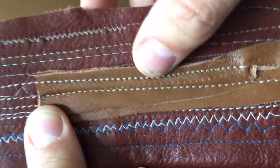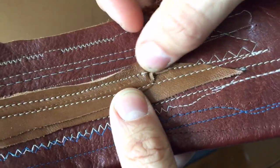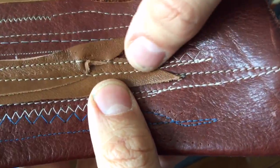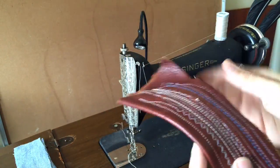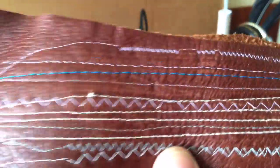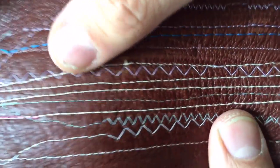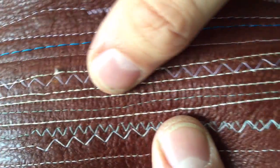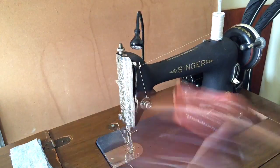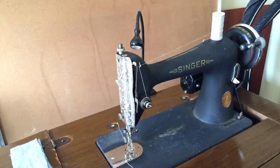You can see where my leather got caught under the foot — that was just my own fault, not the machine's fault. Then you see it coming back across again. Now let's look at the other side, because you always want to make sure that your tension is balanced on each side. Notice over here on the reverse side, the stitches are amazing. That is about the closest you will get without moving into a walking foot industrial machine.